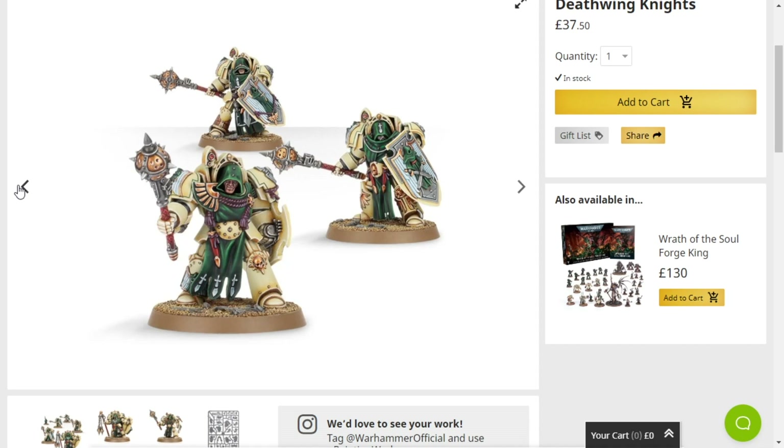Though, would it be lore accurate? I'm not sure if it would be lore accurate, but I don't care — it would look really cool. I know Deathwatch and Deathwing are two separate entities, but Deathwatch pretty much recruits any Space Marine chapter that hates Xenos, so it is possible to have some Deathwatch Deathwing Knights.